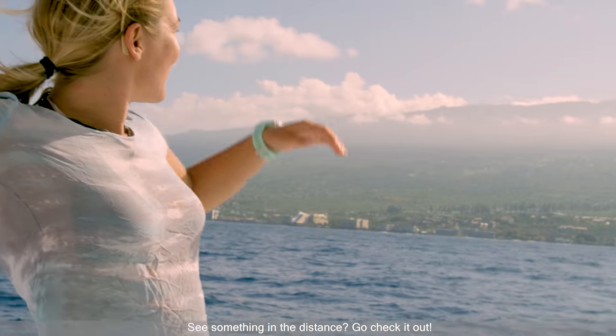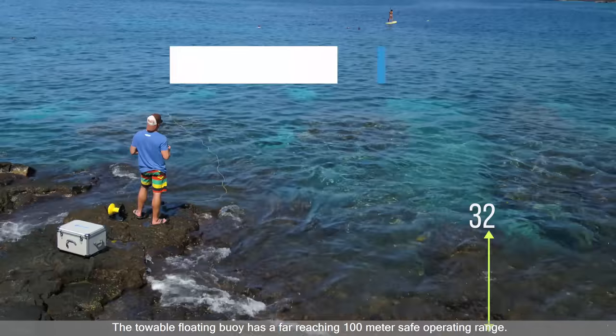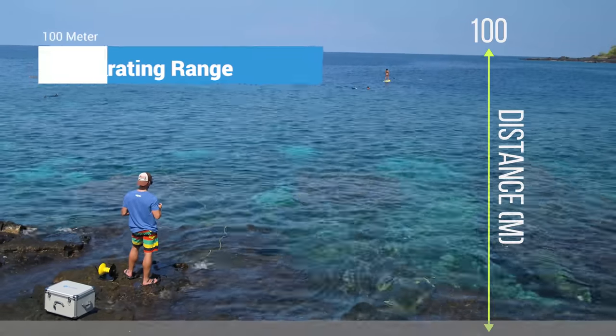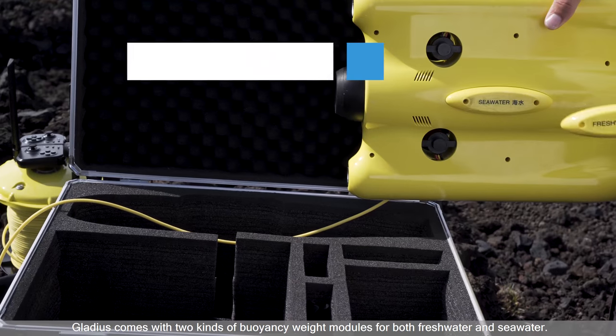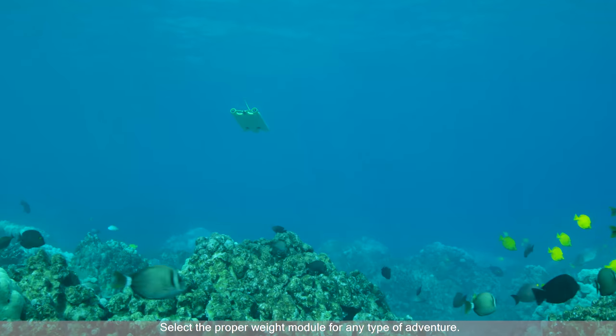See something in the distance? Go check it out! The towboat floating buoy has a far-reaching 100-meter safe operating range. Gladius comes with two kinds of buoyancy weight modules for both freshwater and seawater — select the proper weight module for any type of adventure.